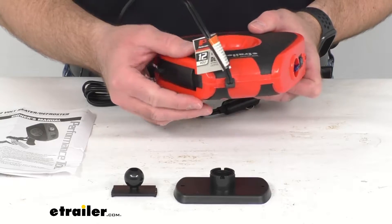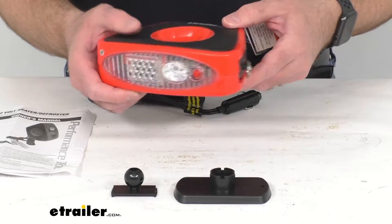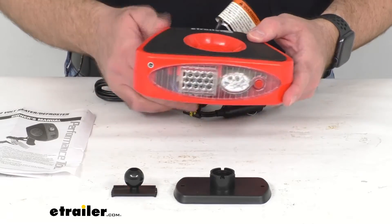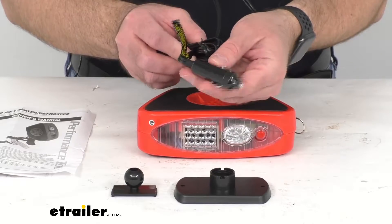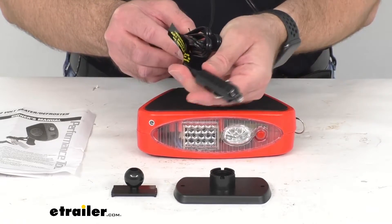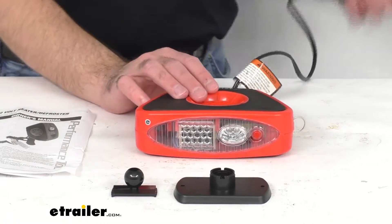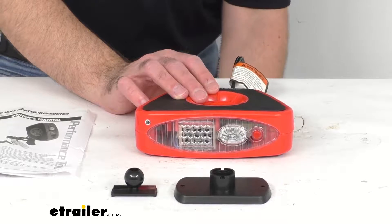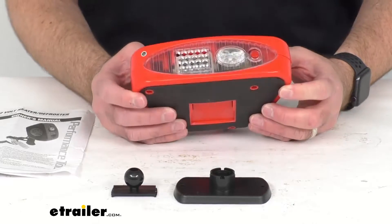It can also keep you warm in your one-person camping trailer for short periods of time. This compact 12-volt heater is going to quickly defrost and warm your windshield and keep you warm. I do have a 12-volt power supply here underneath my table, so let me go ahead and plug this in and give you an overview.